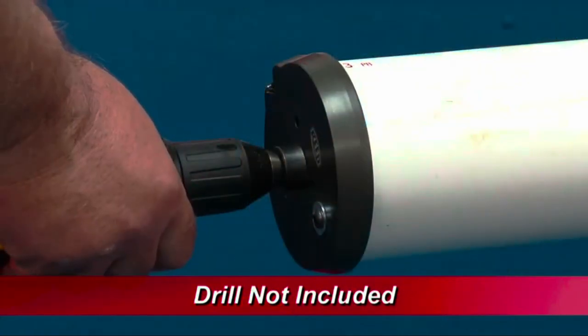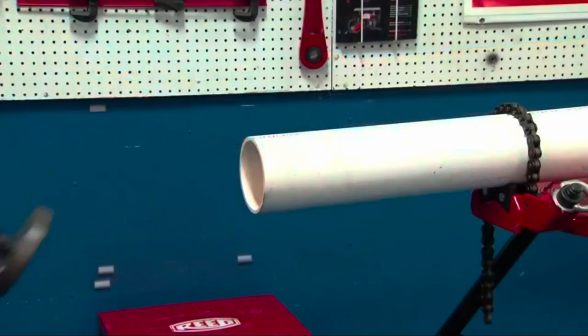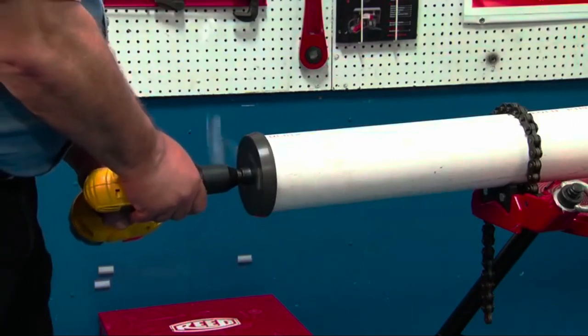Reed's BB Series chamfer tools create a smooth, consistent 15-degree bevel in just seconds, eliminating leak channels and use fatigue. Reed's BB-S Series Drill Power Chamfer Tool chamfers the inside and outside of the pipe simultaneously.